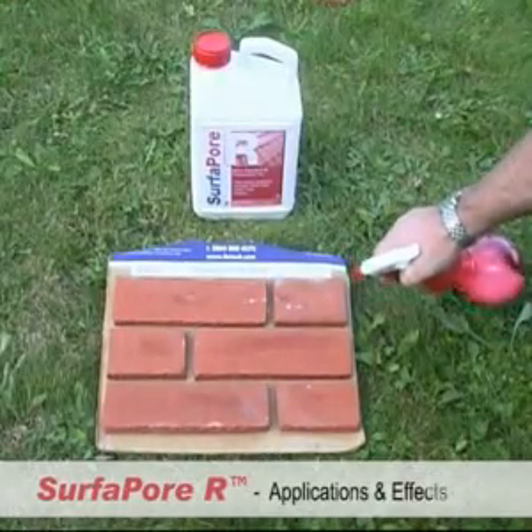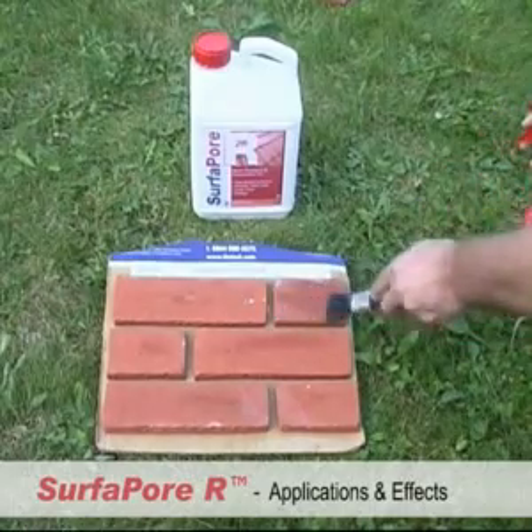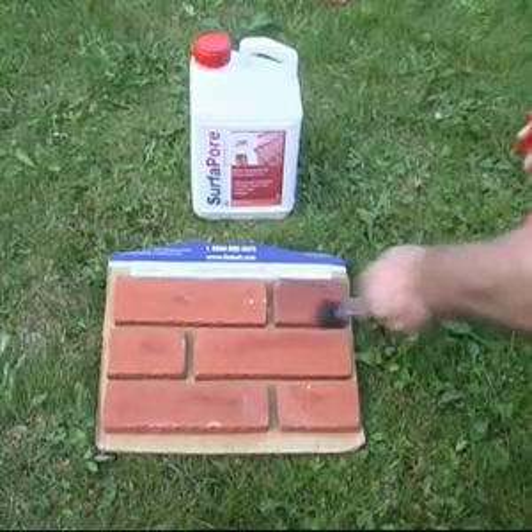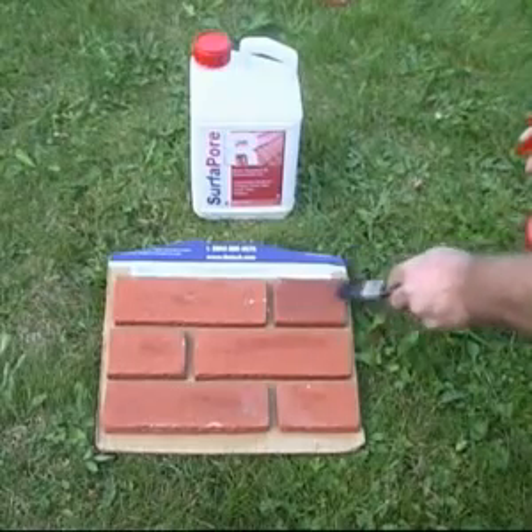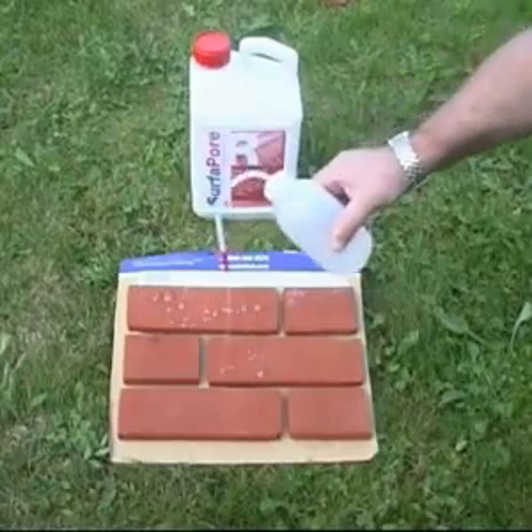SurferPore R is specially designed to protect clay-based surfaces such as roof tiles, pottery and bricks. Just spray or brush on SurferPore to provide protection against wet surface deterioration, humidity surface corrosion, white spots, frost and mould, even in the heaviest rain.